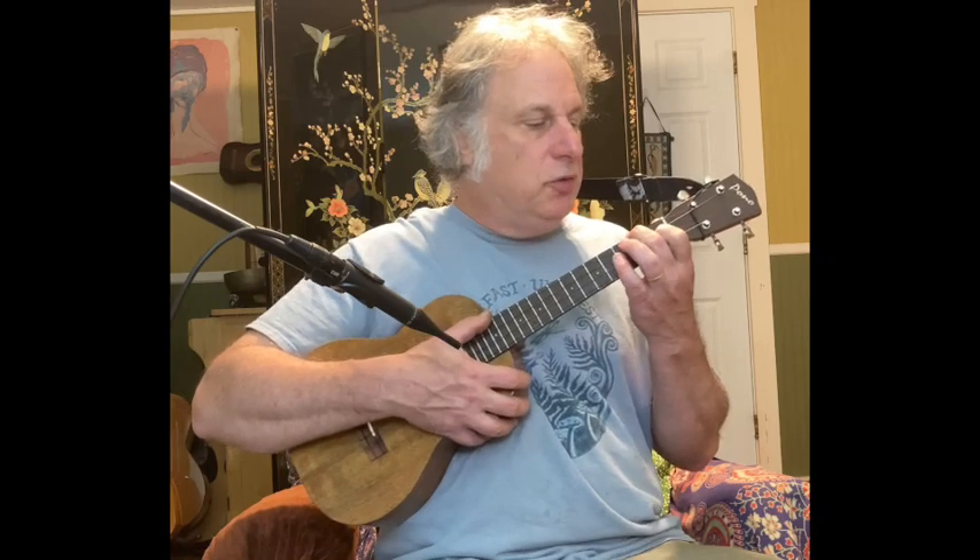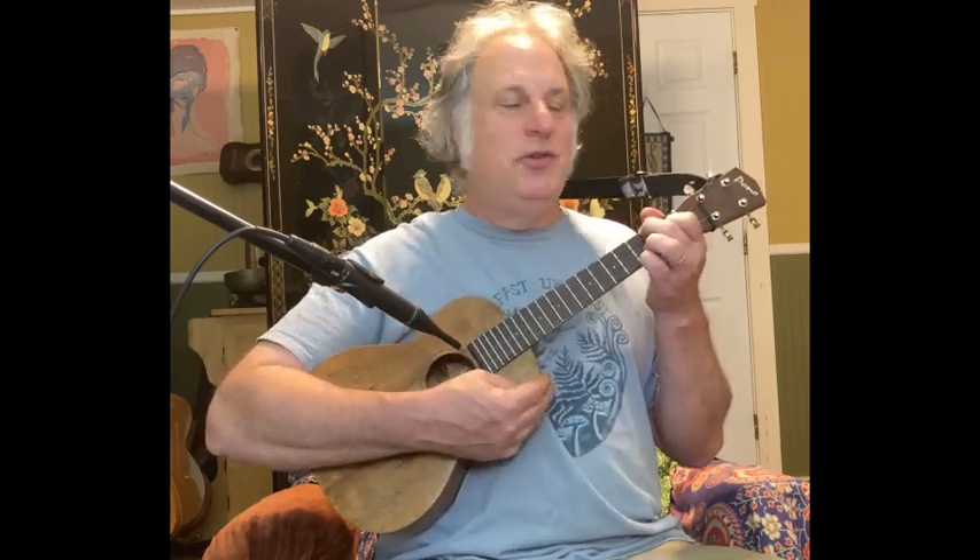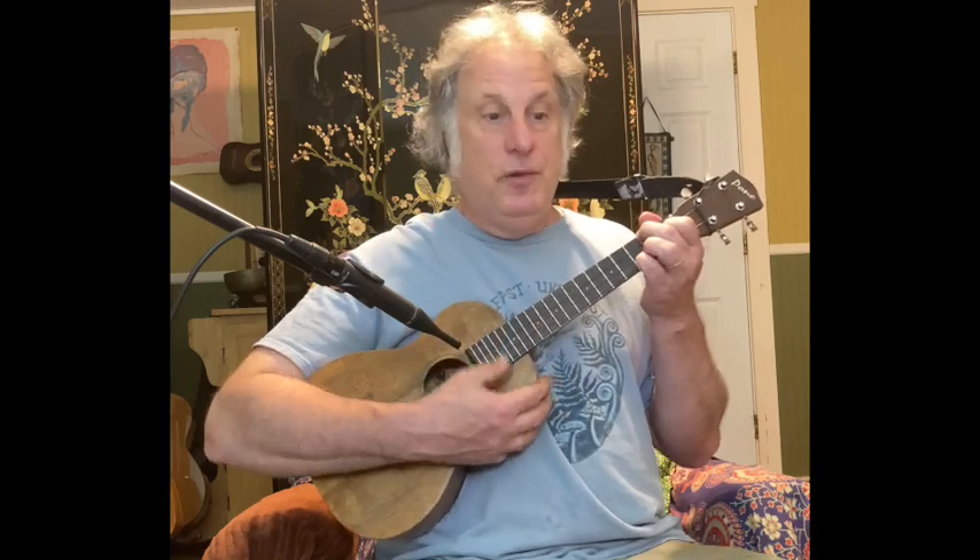There's your new A minor. And then for a new F, we do our same old F — the 2-0-1-0 F — but you add your pinky to the third fret of the A string, giving you one of my favorite F chords. I use this one all the time. I call it a pinky F. So the new A minor to the pinky F — this one lacks that high C, and the new one has the high C. Instantly different.